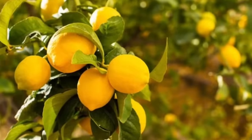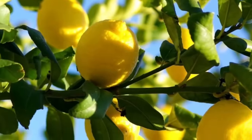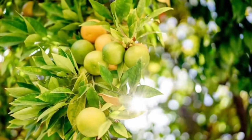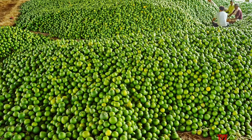Select lemon varieties that are suitable for your climate and intended use. Common lemon varieties for farming include Eureka, Lisbon, and Maya lemons. Consider factors such as fruit quality, yield, disease resistance, and market demand when choosing a variety.